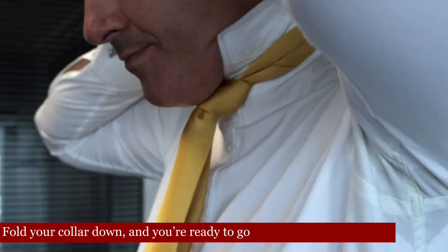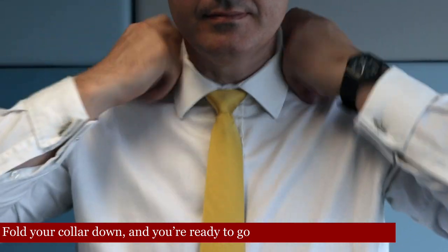Fold your collar down and you're ready to go.